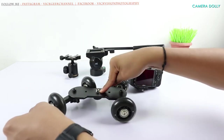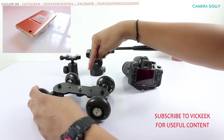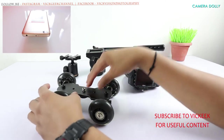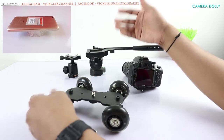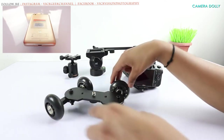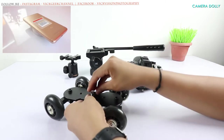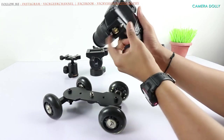The more degrees you turn, the more quickly the dolly rotates. The lesser you turn, it takes more movement to get you through the product. So depending on the type of product you want to showcase, you can fix these four wheels the way you want. As you can see, I've got a camera fixed with a base plate.